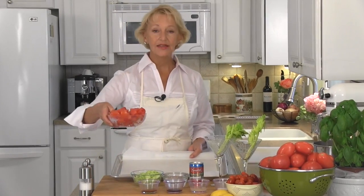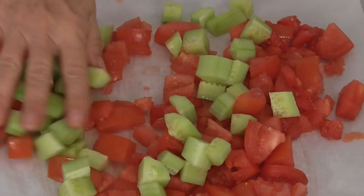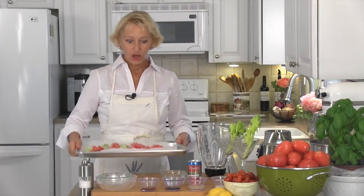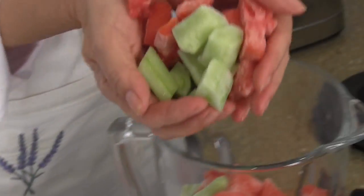Grab a baking sheet, line it with parchment paper, toss on your tomato chunks and your cucumber. Spread that out so that it's one even layer. Pop it in the freezer for 45 minutes. Our tomatoes and cucumbers are frozen so let's pop them in the blender.